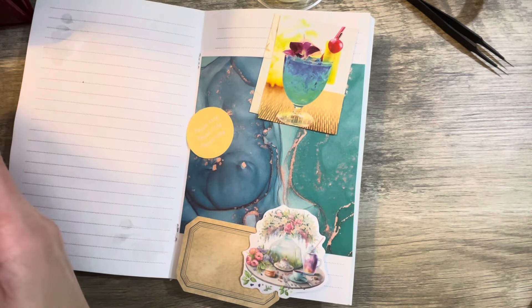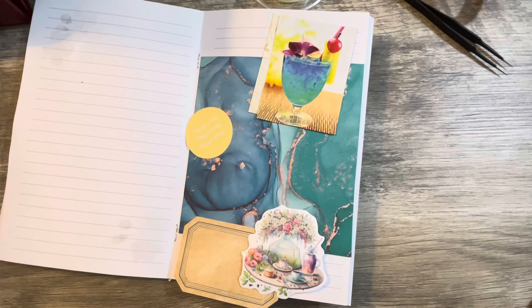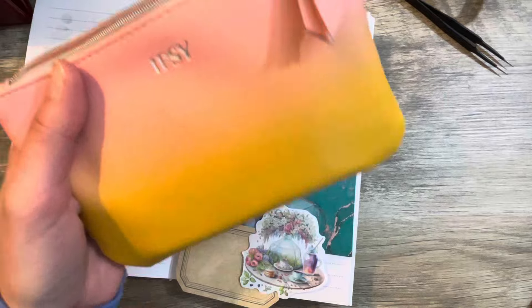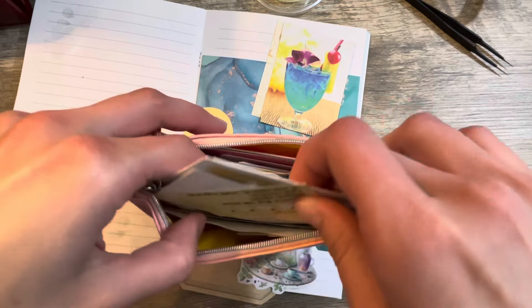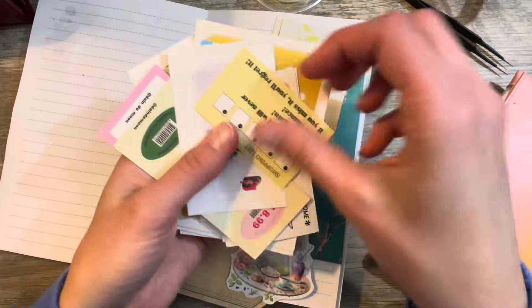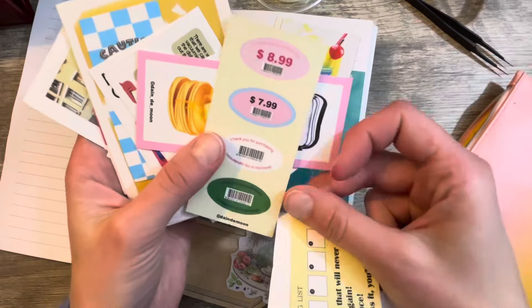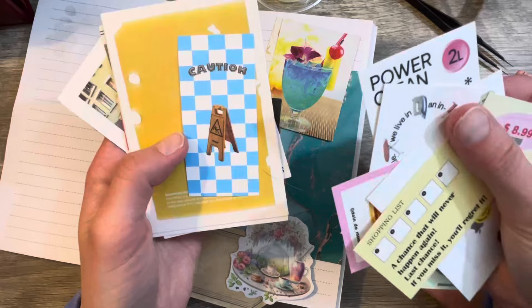The new ones are probably going to be in my other one. I've got several packs here. It's going to be in this one — look, it's even in a yellow-pink bag! These are the new ones. These ones have some really cool, fun, crazy ones in here. Just pull out a handful and go through them. Really funky ones — I like these funky ones.